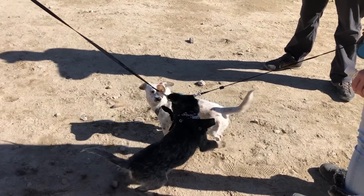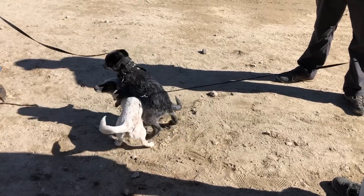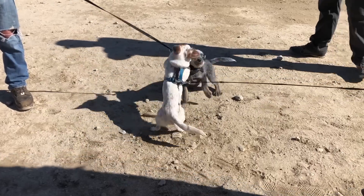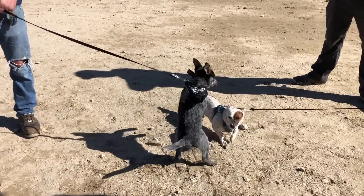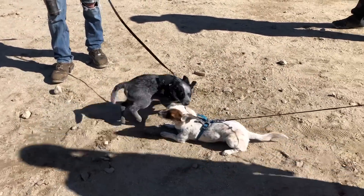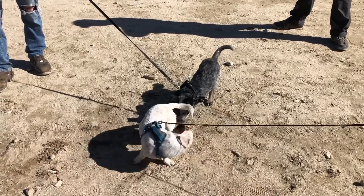Get her, Jilly! Get her, Jilly! Finally — she's got so much more energy than you.